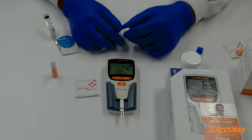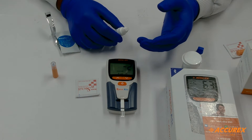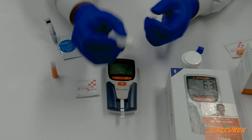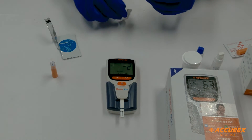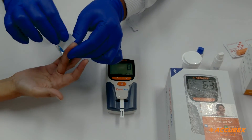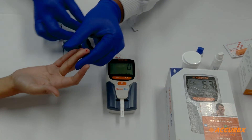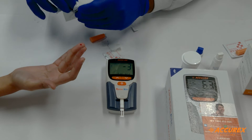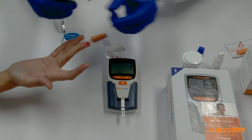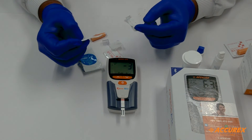The machine will keep on indicating what the next step in the procedure is. Now it is asking to add Buffer A — three drops. Add three drops: one, two, three. Meantime, pick the sample and keep the sampler ready for testing. Wipe the fingertip properly with an alcohol swab and prick it properly. Please apply the blood sample. Collect the sample so that the thread is covered with blood, and apply the sample to the strip. After that, the machine will start the countdown of delay time.